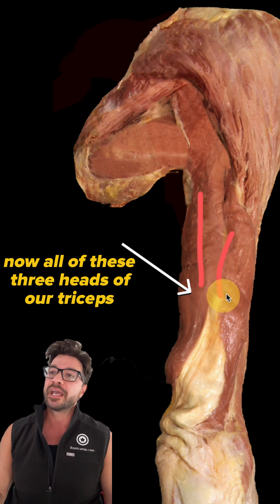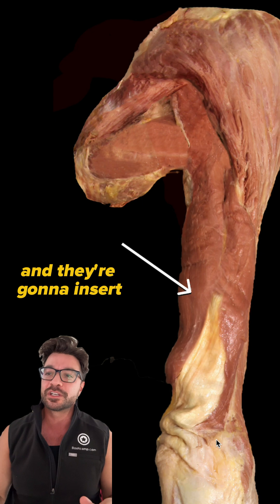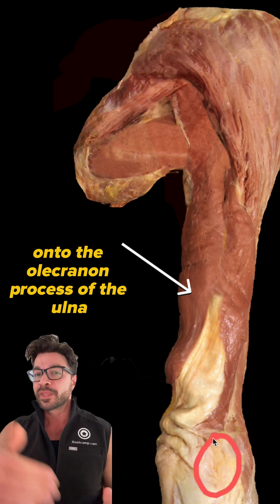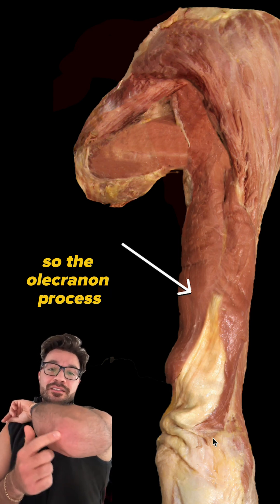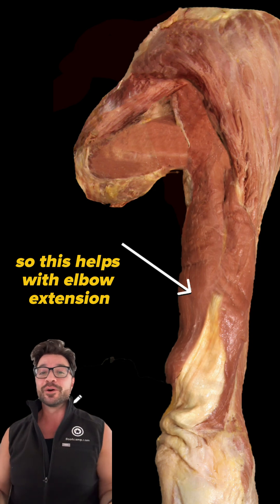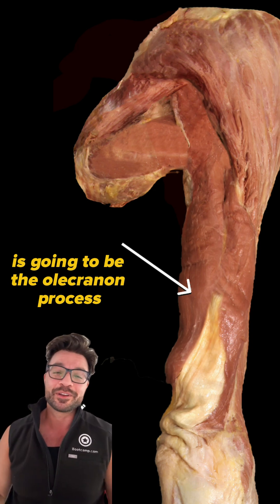Now, all three heads of our triceps are going to come together and insert onto the olecranon process of the ulna, which passes the elbow joint. The olecranon process is your actual elbow tip. So this helps with elbow extension, and the correct answer in this case is going to be the olecranon process.